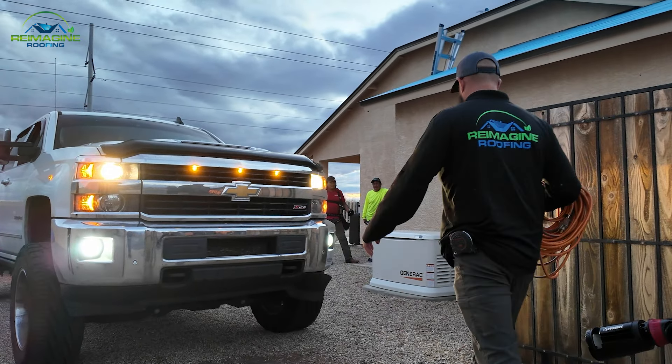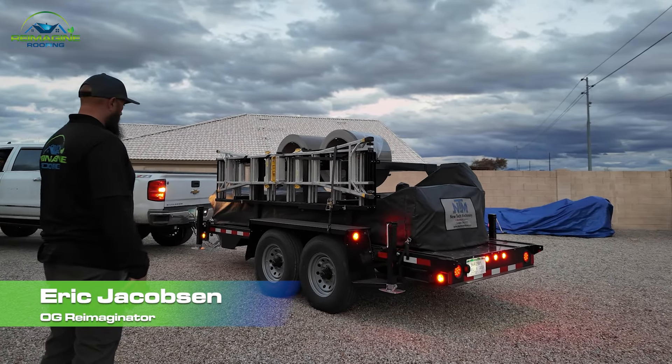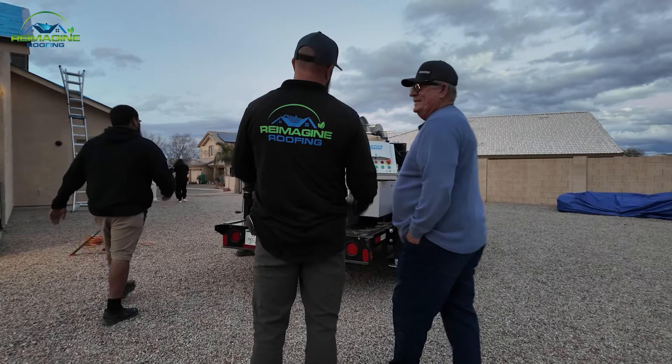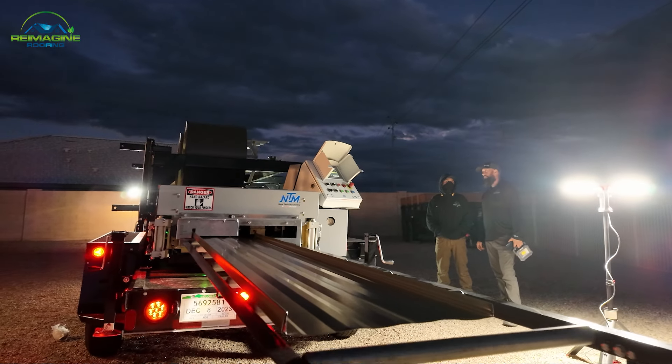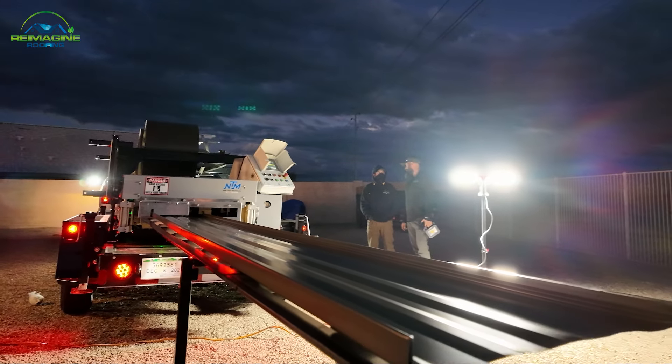My name around here is EJ Reimaginator, kind of the OG Reimaginator here at Reimagine. My role: I run metal division and special projects, so I make sure that customers are happy, crews are doing what they're supposed to be doing, and projects are happening on time and correctly.